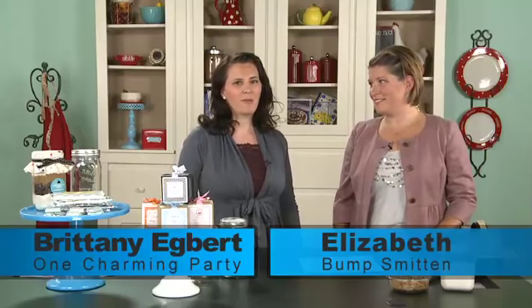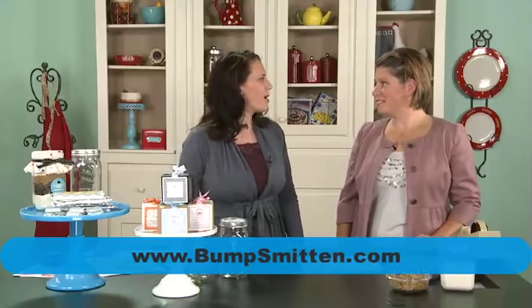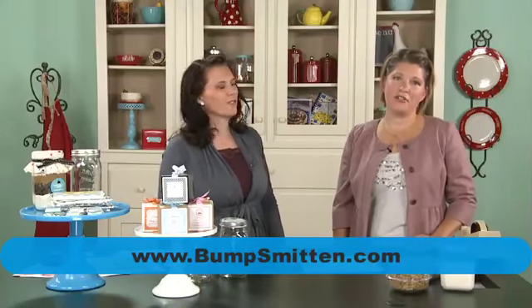Hi, I'm Brittany Egbert from One Charming Party and today I have Elizabeth with me. You've probably seen her adorable website, BumpSmitten.com. It focuses all about baby showers and baby things — do-it-yourself tutorials, baby showers, anything. Basically, it's just a lot of eye candy for baby showers and people throwing baby showers.